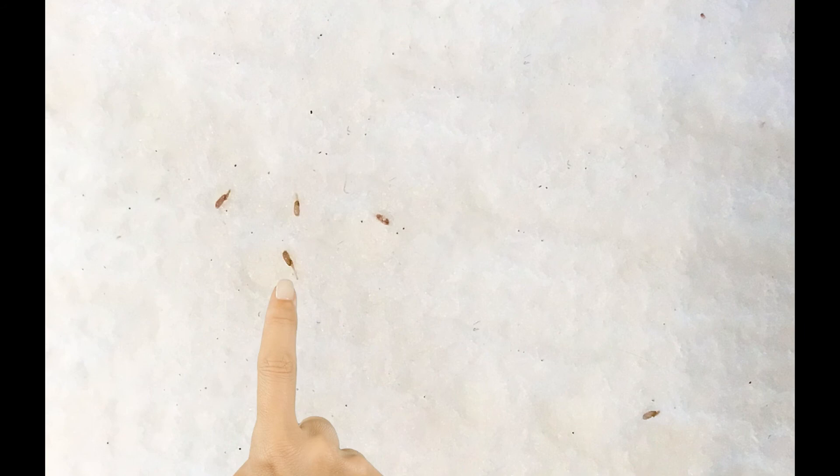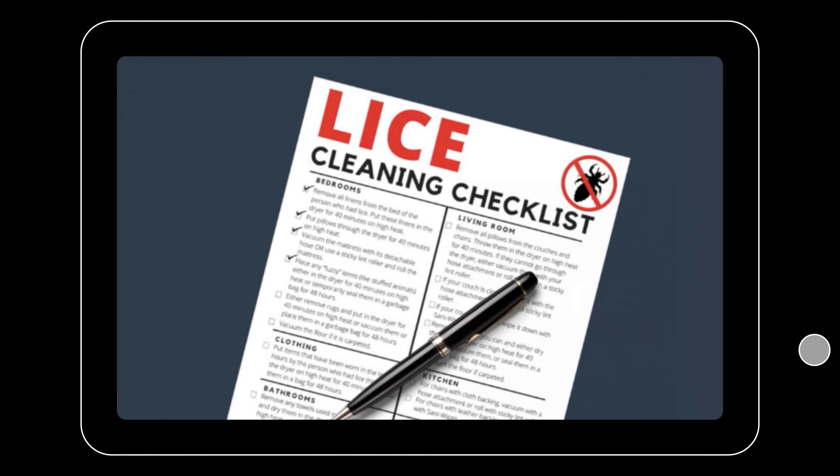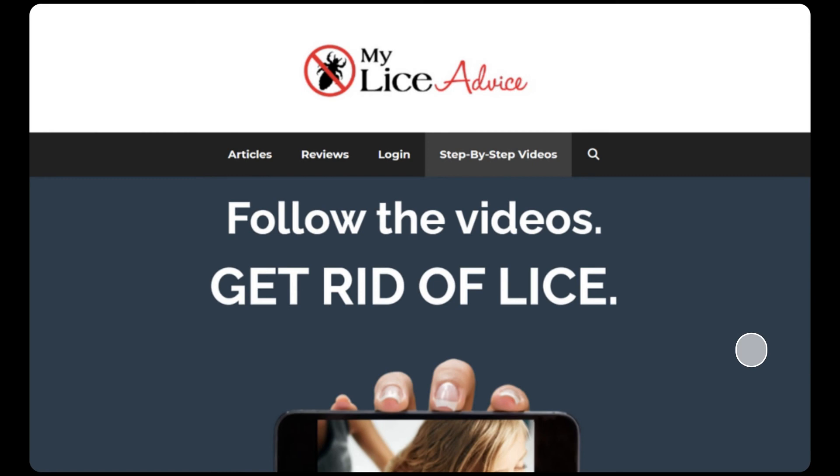If you do have lice and you'd like some help, head over to myliceadvice.com. There are loads of free resources there, including a free house cleaning checklist specific to head lice. Be sure to like and subscribe, and feel free to leave a comment. If you want to learn more about how to do a professional lice treatment at home, you can also find that on myliceadvice.com.